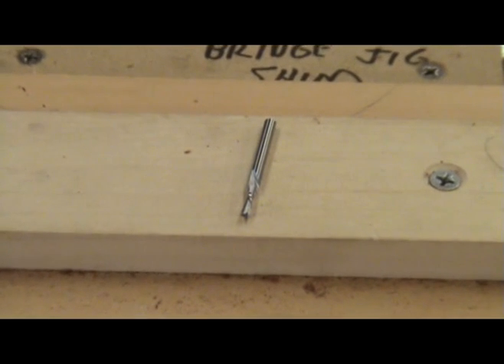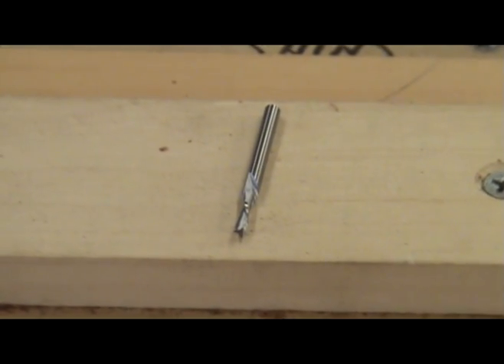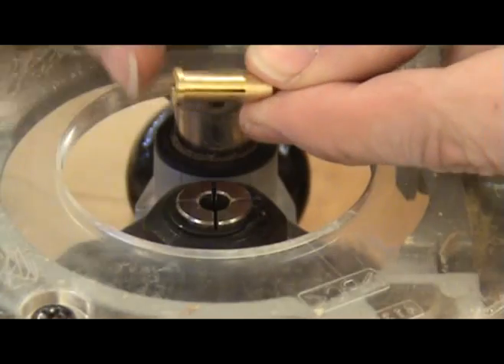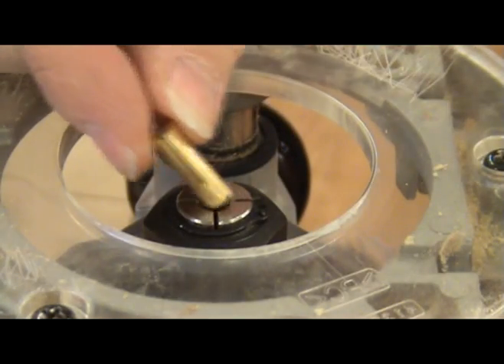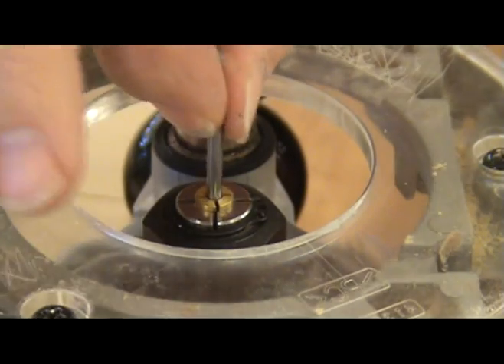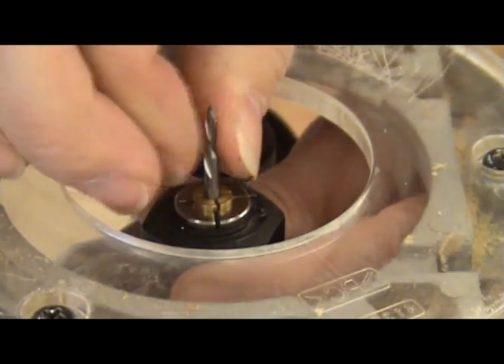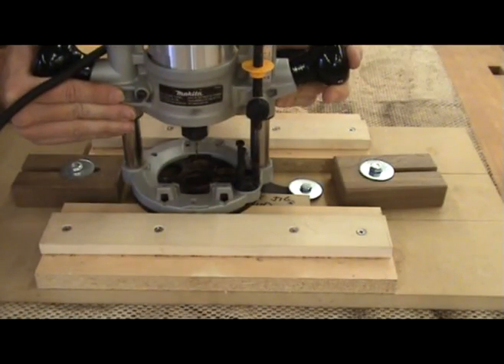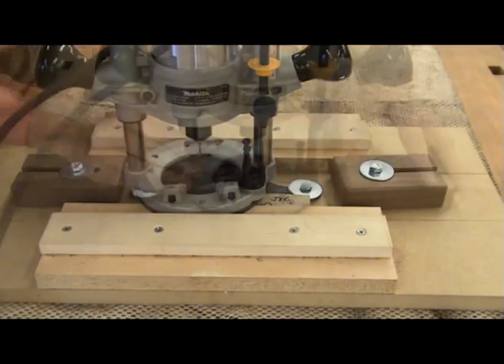I will be using a 3/32nd or 2.4 millimeter carbide spiral bit for making the cut. I need to use an adapter collet to make the 1/8 inch shank fit the 1/4 inch collet that my router has. I will be using a plunge router to make the cut, but you could also use a laminate trimmer.